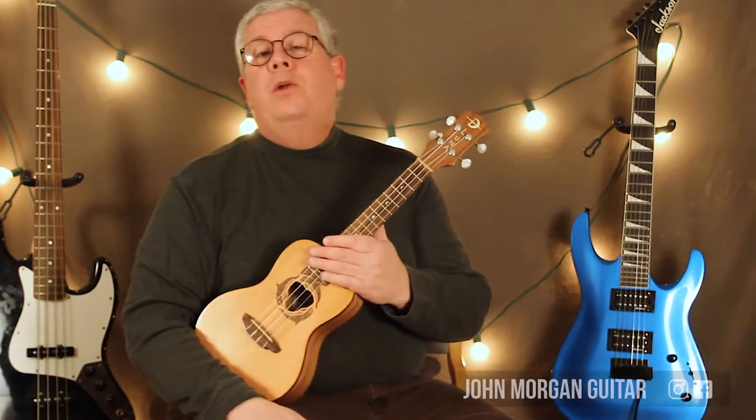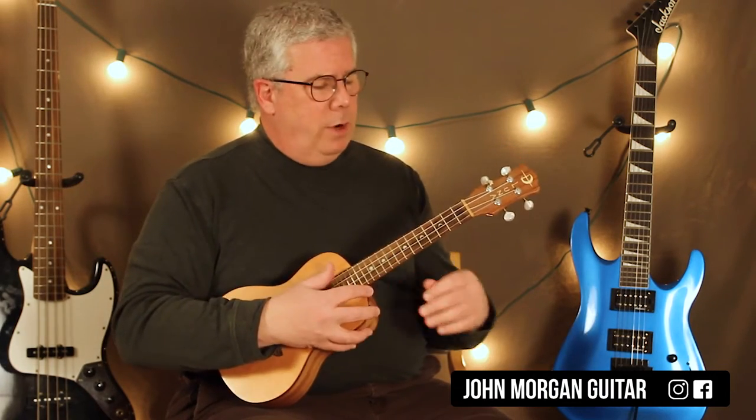Hi, welcome to Lessons with John. Today we're going to try the Wild Colonial Boy. St. Patrick's Day is right around the corner, so you've got to get ready for it.